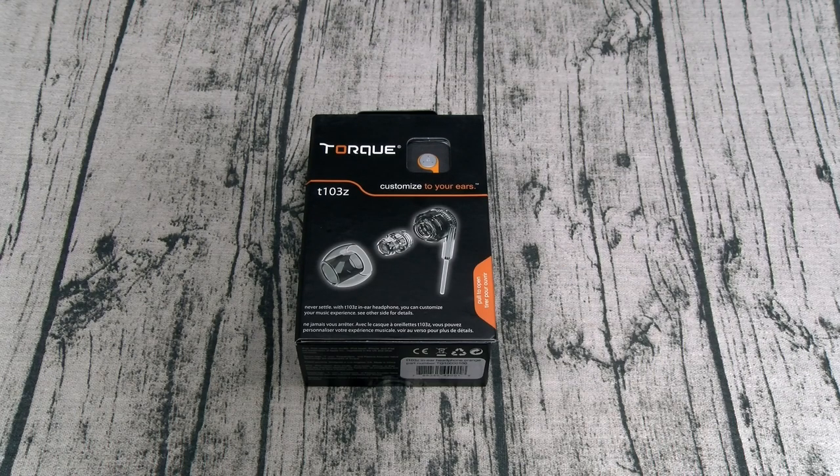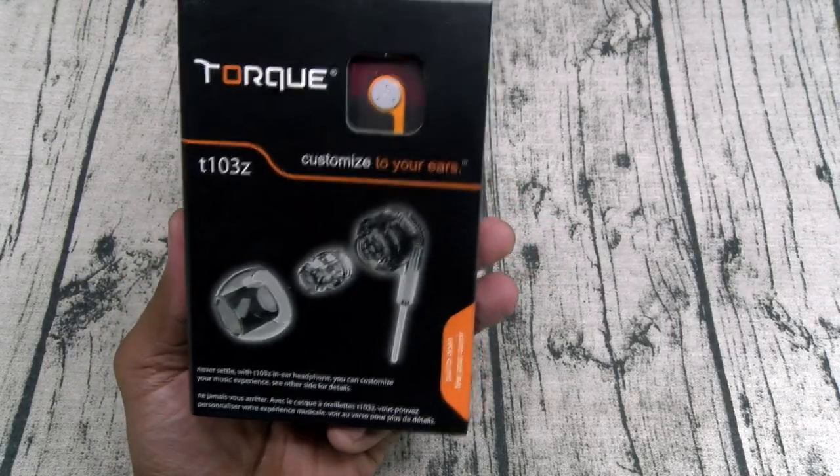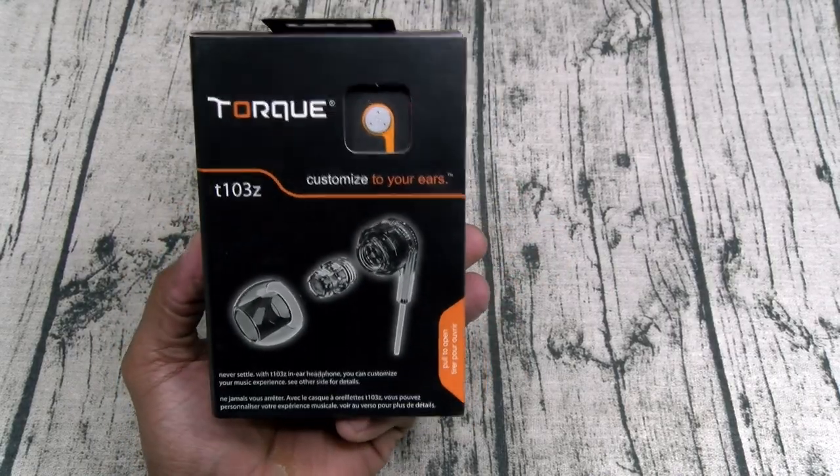You can buy these on Amazon — I'll leave the link in the description. The price: 160 bucks. All right, so let's check these out — the Torque T103Z, customize your ears.